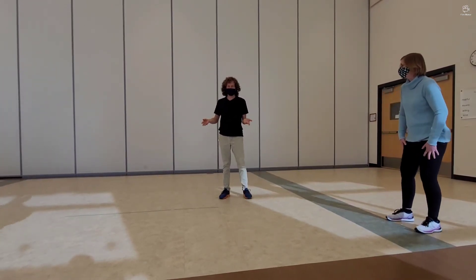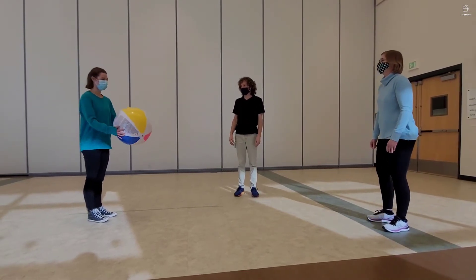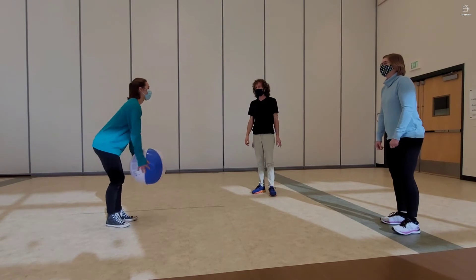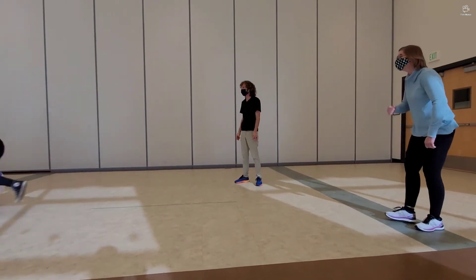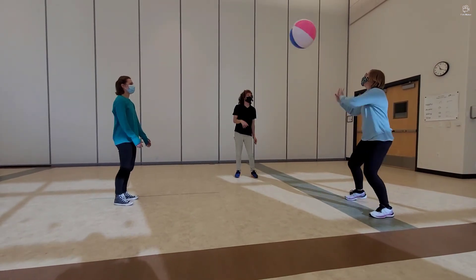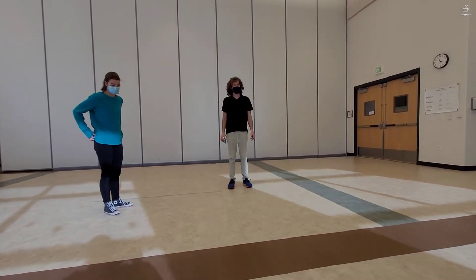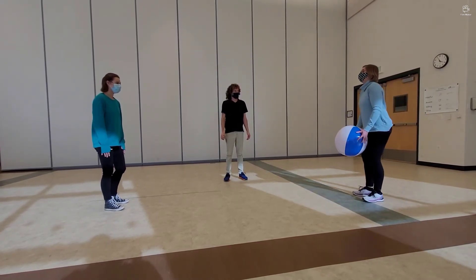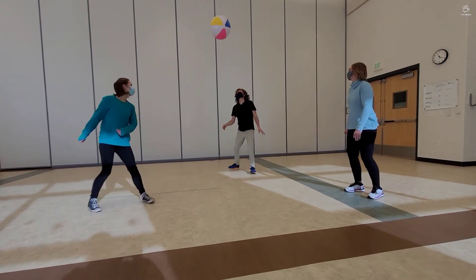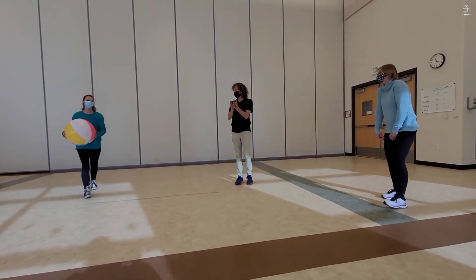This time we can use any part of our body — including your head, your elbow, your knee, or your waist. Whatever you want. One, two — that went all crooked. Let's try again. One, two. All right. One, two, three, four, five, six — that was pretty good. Let's try this one more time and then move on to the next section. One, three, four, five, six, seven, eight, nine, ten, eleven. Eleven! Good job, good job, teammates.